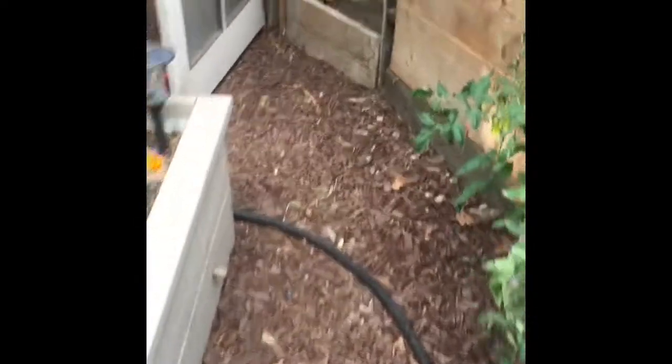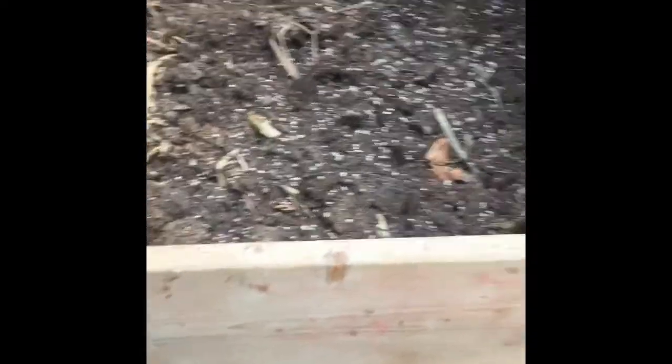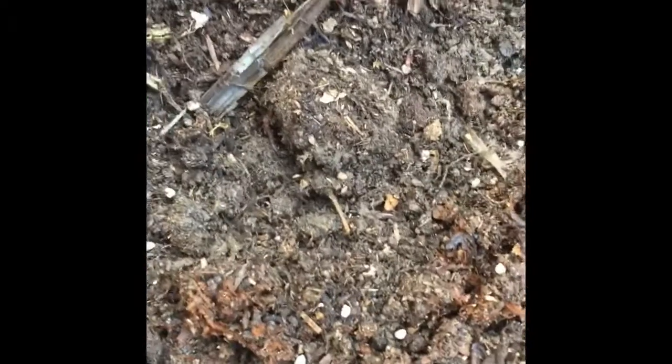The next thing we're going to be putting in our raised bed is this two-year-old compost — pretty awesome. I'll do another video on compost, but I just wanted to show you we have a ton of it that I'm going to mix in with the new soil. Before I dump it, I want to show you how well it composted — probably 80% done.